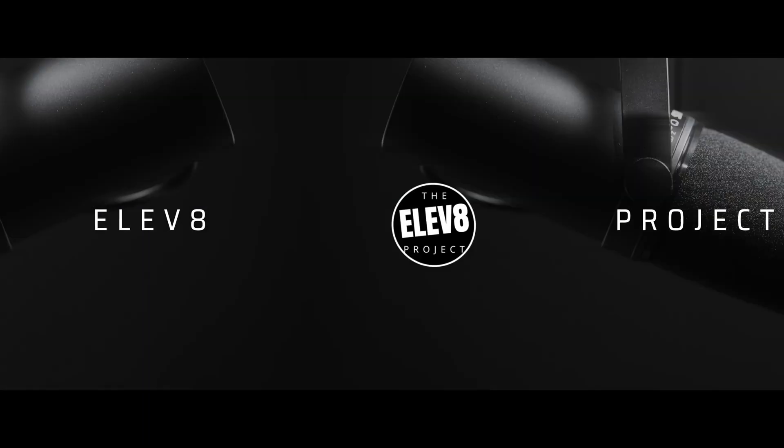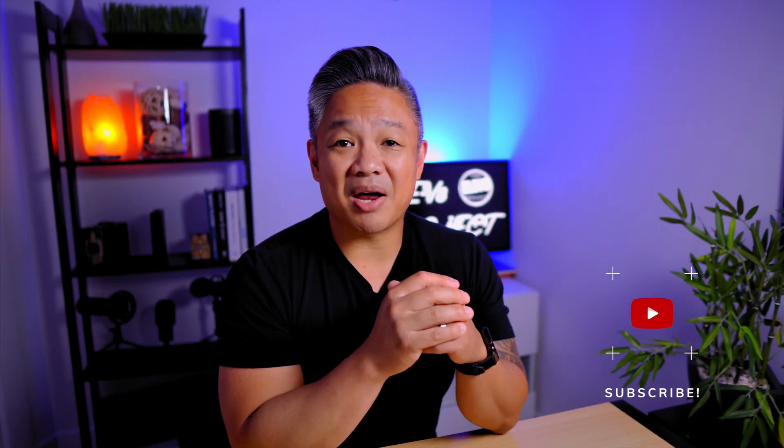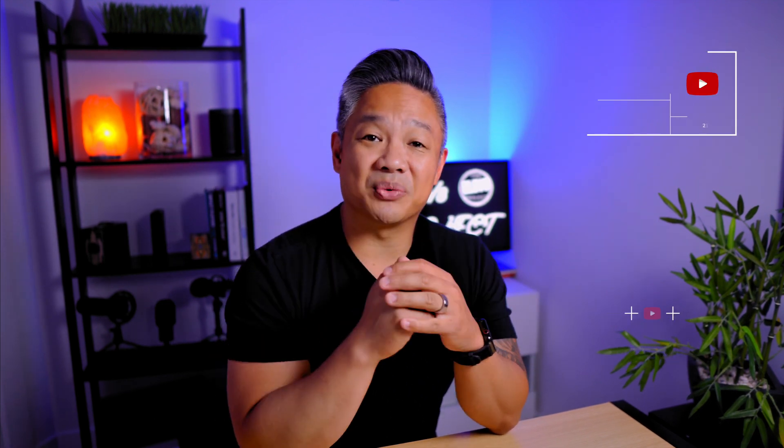In this video, I discuss the updates to the third generation Apple trackpad and how it compares to the original Apple trackpad. Welcome to The Elevate Project. So let's get into it.